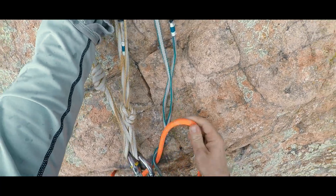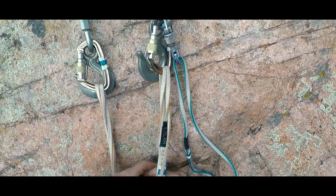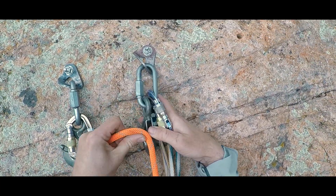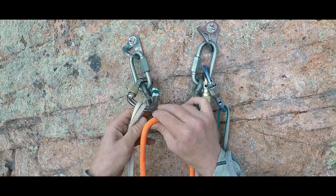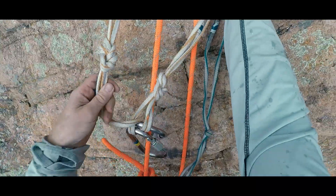Even if we have comparatively simple hardware to work with, like mussy hooks, we'd want to get the lowering system fully in place — in this case getting our rope into both mussys — and tested, meaning feeling the belayer take our weight before we take apart the top rope anchor we were on.